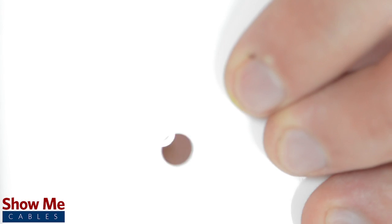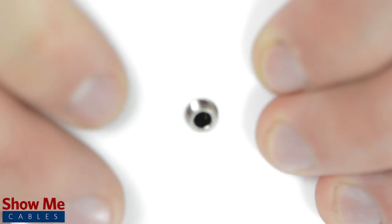Solder the shield to the sleeve and the conductors to the tip and ring. Unscrew the nut of the connector and insert through your install area. Then screw the nut back onto the connector to lock it into place.